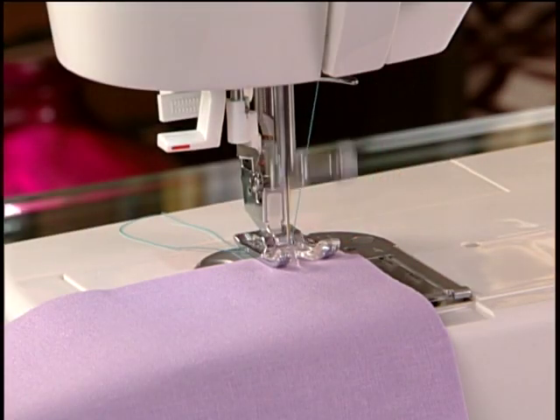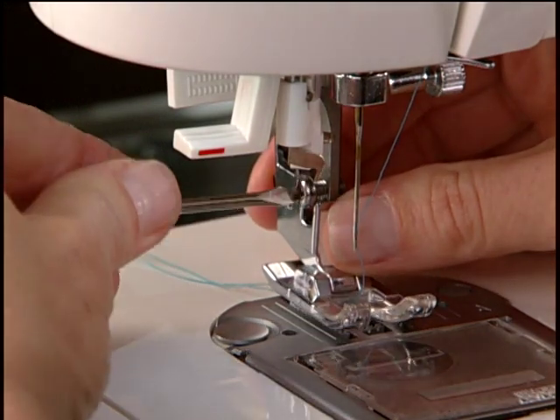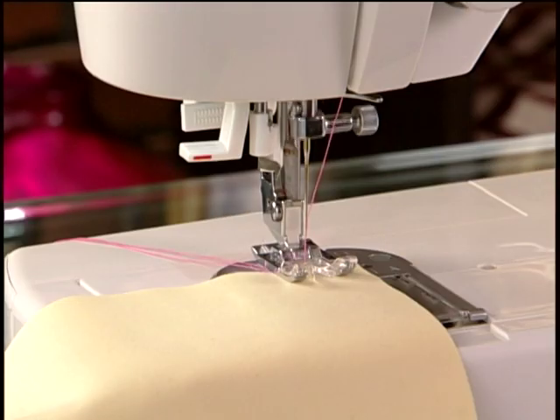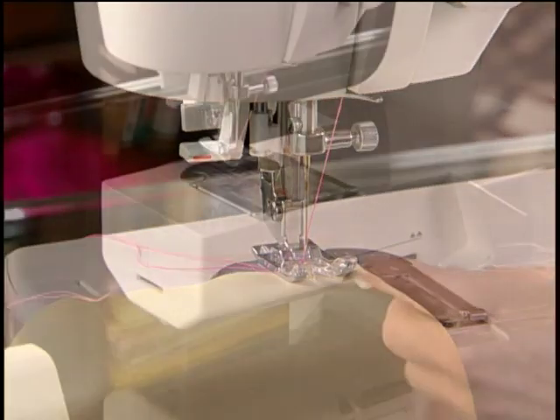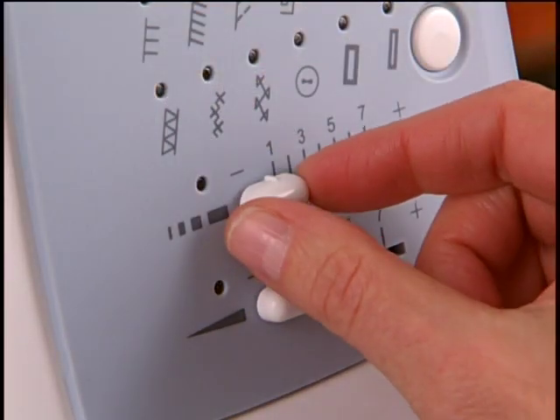If your fabric doesn't seem to be moving well under the presser foot, check to see that your foot is correctly attached. Also, make sure the feed dogs are not disengaged. Check your stitch length as well.